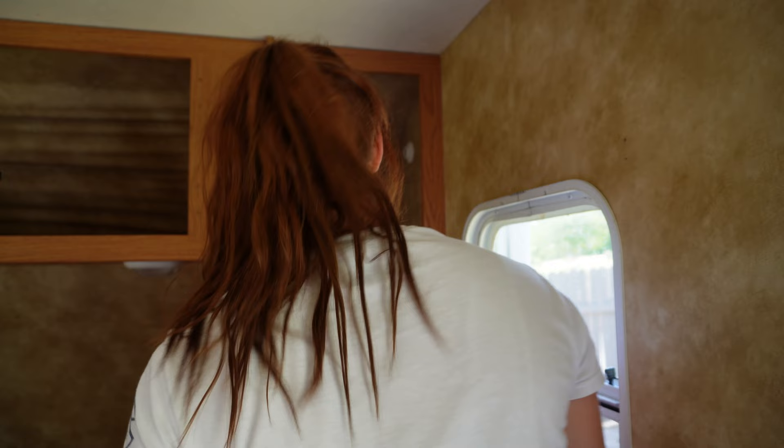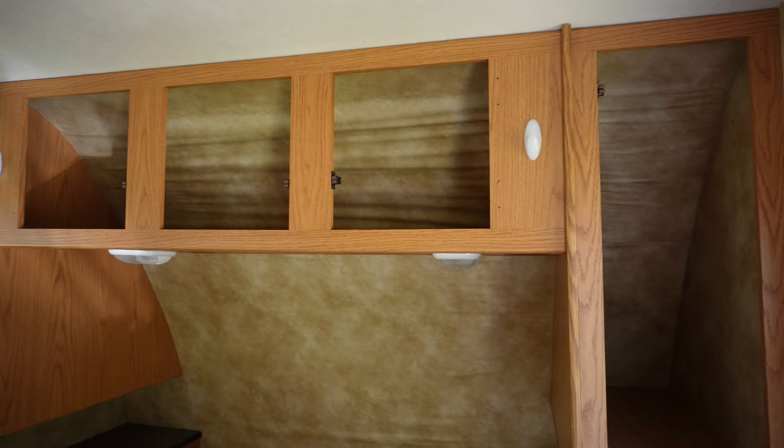Once the doors are off you can really see the damage up top — that's exactly why all of this needs to come out so it can be repaired. Next, go ahead and take off any screws inside the cabinets. There will be some on the back wall, several on the back wall, some up top on the ceiling, and also some on the side.